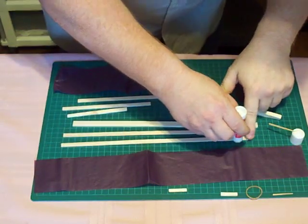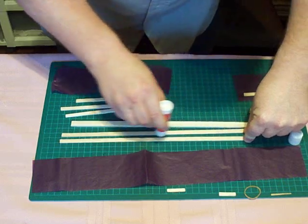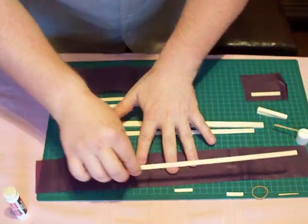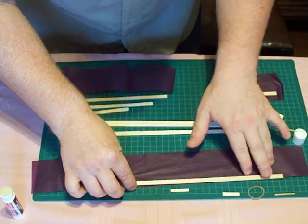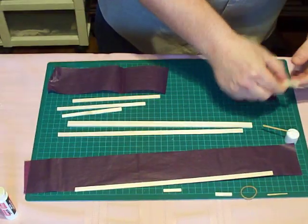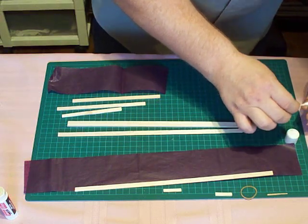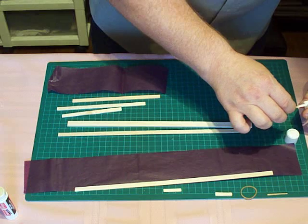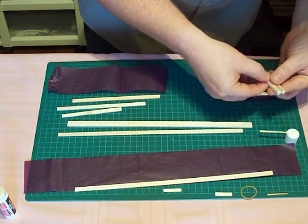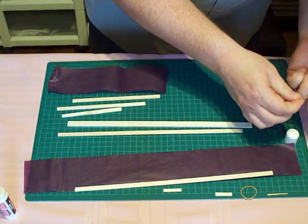I'm applying a glue stick to the two leading and trailing edges, attaching to the front of the wing. I've got five two-inch pieces. I'm applying glue to one side of these five, so every one has glue at one end. I'm taking three, and they get glue at one end as well.